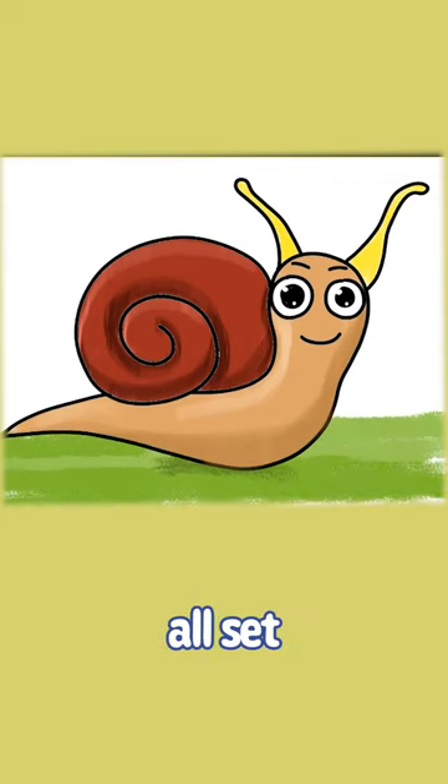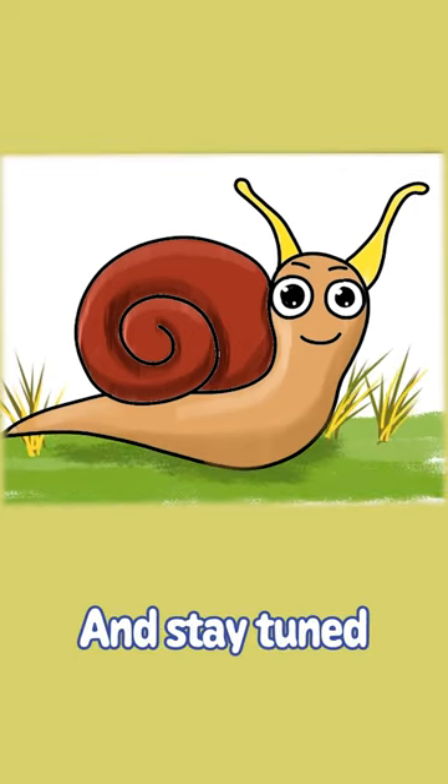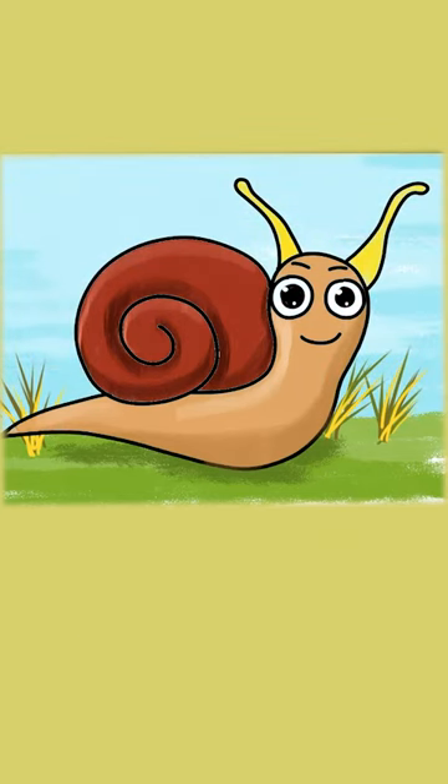Your snail's all set for an adventure. Keep those colors coming and stay tuned for more fun drawings on Busy Bee Kids. Happy Drawing, Little Artists.